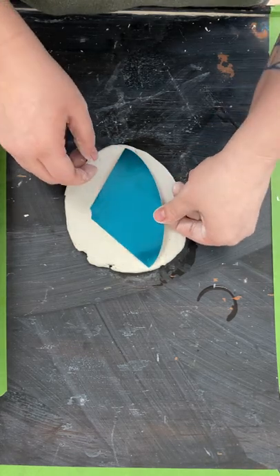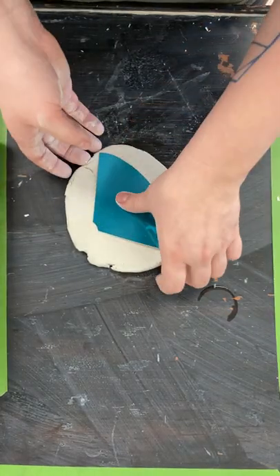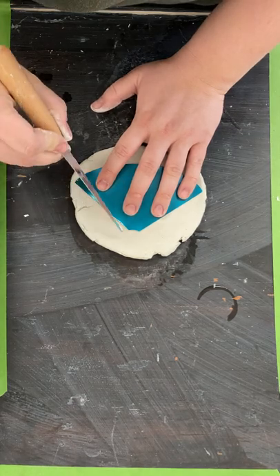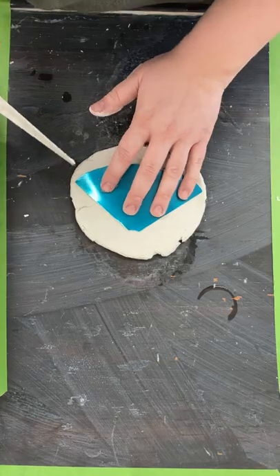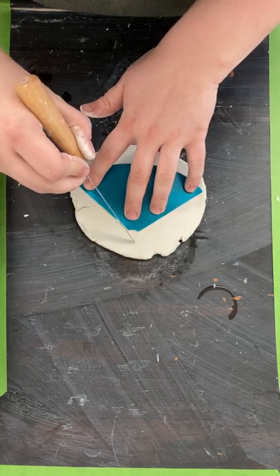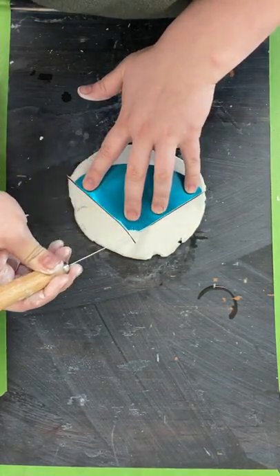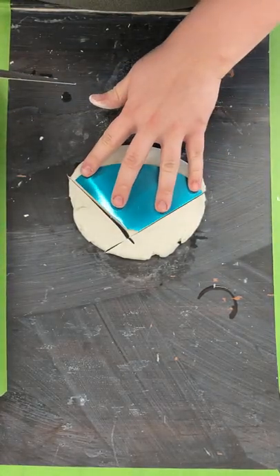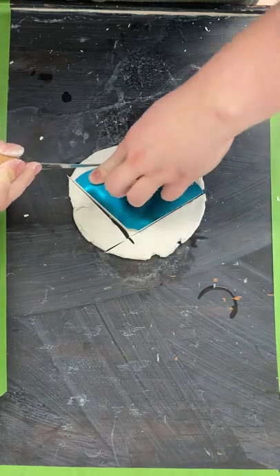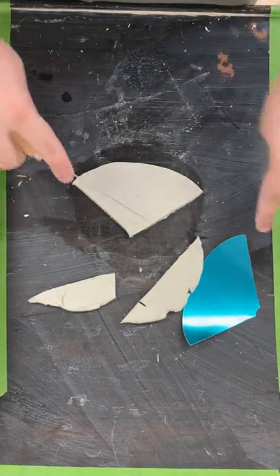It just has to be big enough to put your template on — that's most of what we're gonna use this clay for. You don't use a whole lot outside of this, so you'll have extra to make other stuff. I'm gonna set the template on here, take my cutting knife, and make a straight cut like that, another straight cut that crisscrosses at the top, then a curved cut at the bottom. That gives us our rounded triangle.